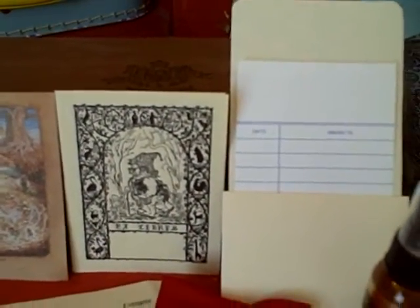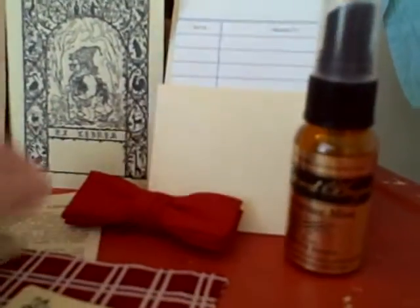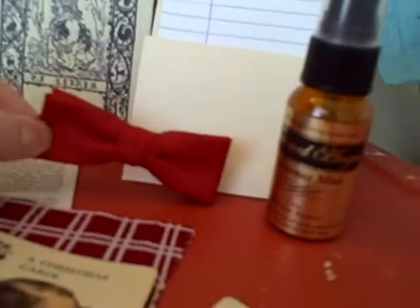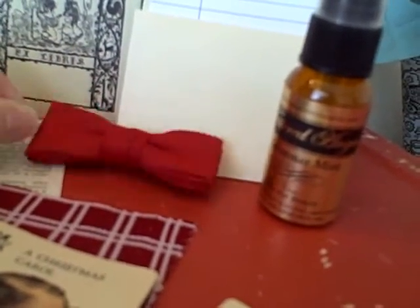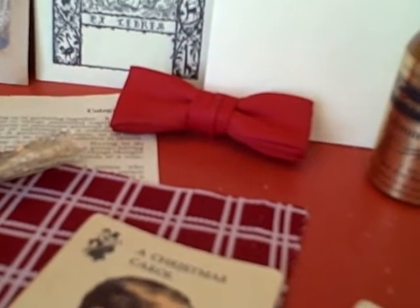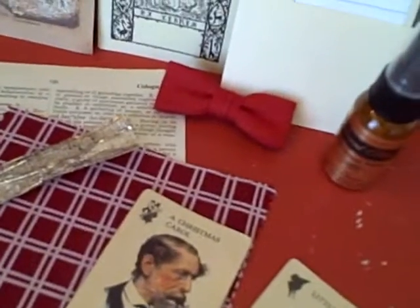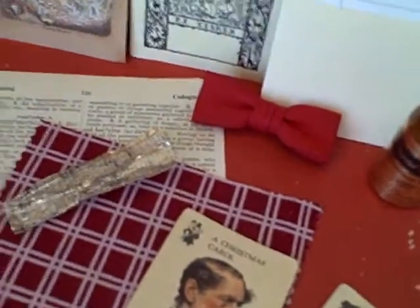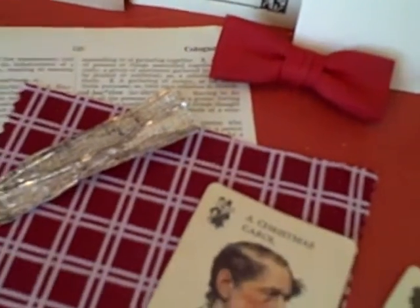There's a vintage library pocket with a library card inside, a one-ounce bottle of Glimmer Mist — which is my favorite scrapbooking product of all time — and a clip-on bow tie. This one is solid red, but it's the only solid one we have. All the rest you'll be getting are different patterns, colors, and various sizes. These are a really fun addition — I think they make a really nice home decor project or welcome banners for Christmas time, which is coming up fairly quickly.